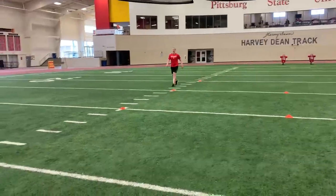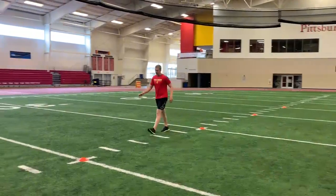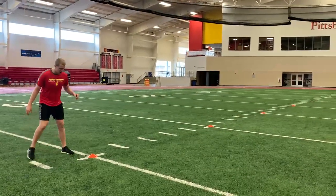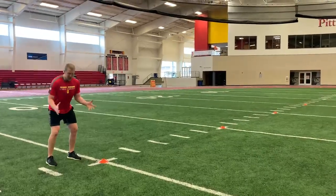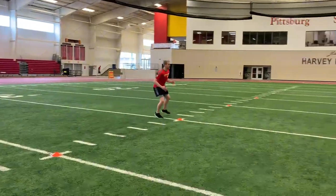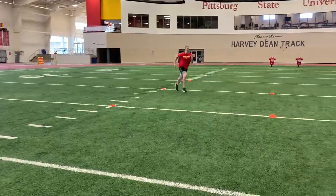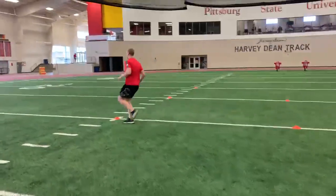Going back through a little bit faster demo now. Again, facing the two offset cones, making the box, starting off with a shuffle movement — not crossing over, staying square, not clicking the heels. Positive shin angle, square up, drive out, outside leg plant, outside leg plant.